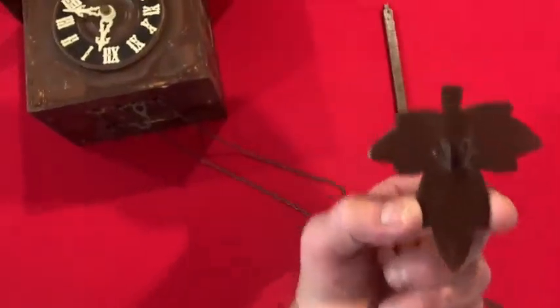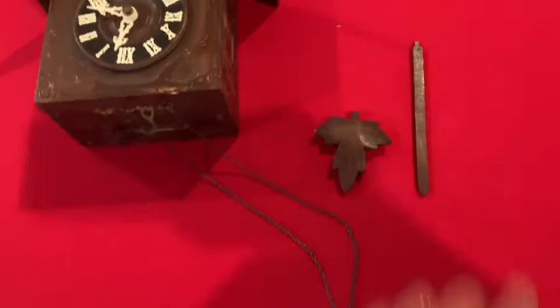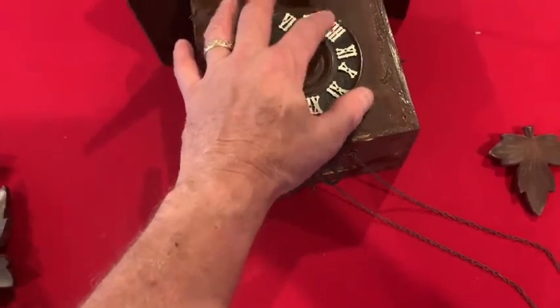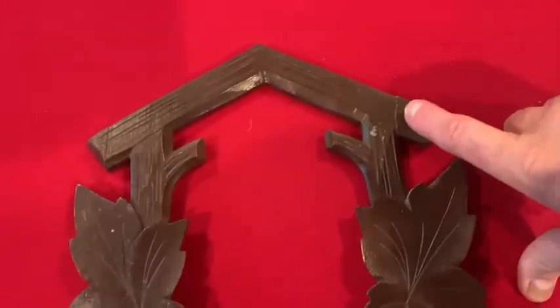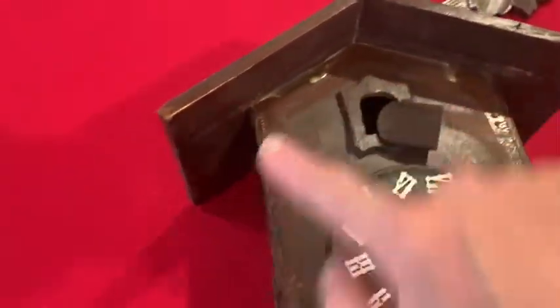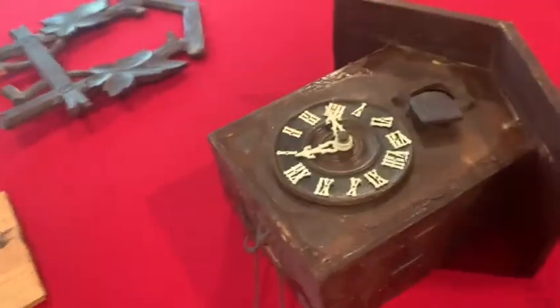Here's the pendulum. This actually comes off and slides up or down to change the timing, to make it faster or slower. We've got some issues: the dial is loose, all of the numbers are loose, so that needs to be corrected. There's a real fine crack in this trim piece — this thing has been dropped before and re-glued. I also see a tremendous amount of glue around the outside, which tells me trim pieces have come off before. The door seems to be broken — there are two hinges but only the top one is functioning.